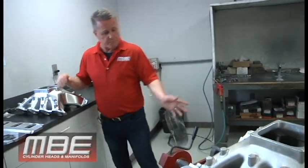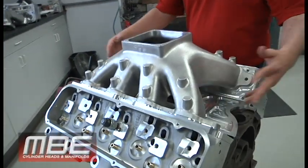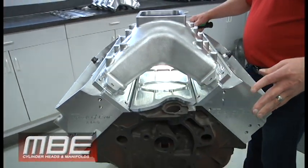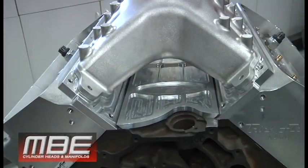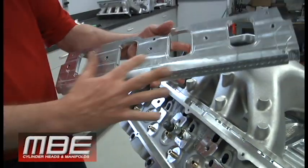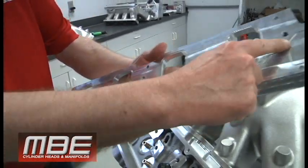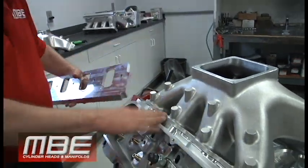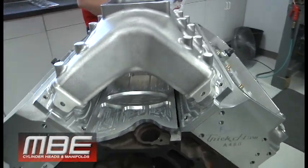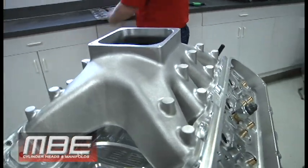With an A460 manifold, typically the valley tray is attached to the intake. We decided to make a real race manifold with a real valley tray that looks like a race piece. This all fits on here and bolts to your existing A460 heads. It's o-ringed — it goes against the intake flange, seals around the water, and seals here against the cylinder head. The valley tray goes on and you just run one little strip of silicone right there, and the valley is done.